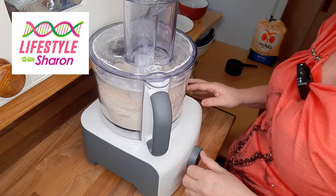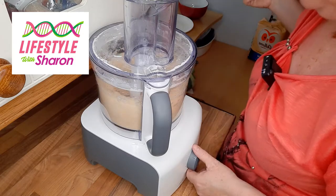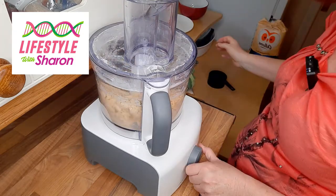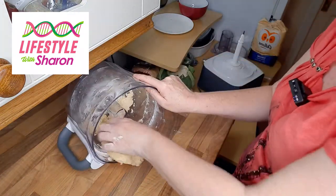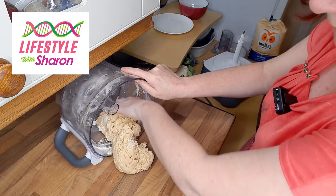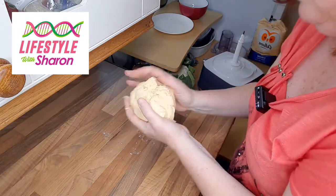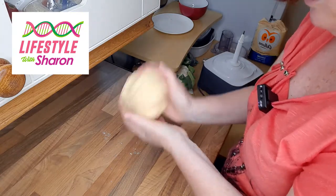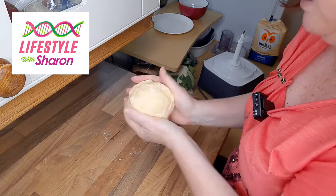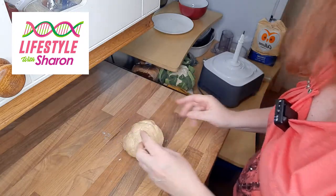Now we just want to add some water, and you just get stuck in there with your hands. Take it out of your bowl and you want to just gather it all up together and form it into a bowl shape. Then you want to cover that in cling film and leave it in the fridge for about an hour.